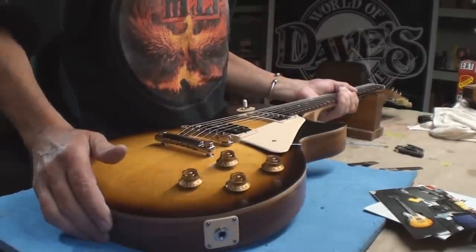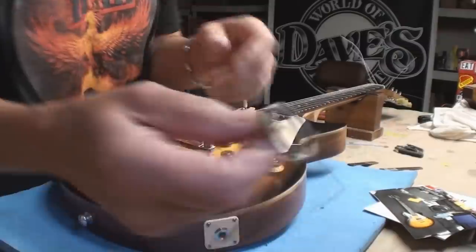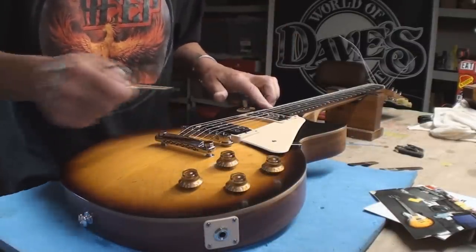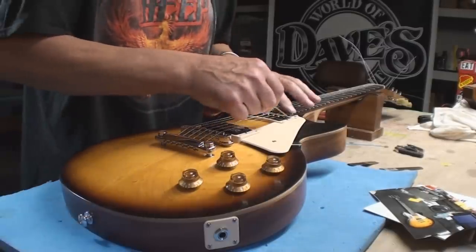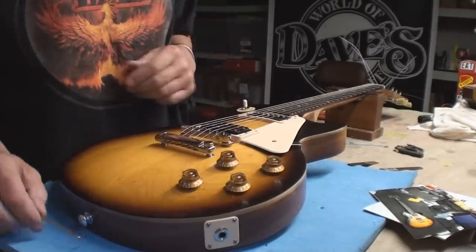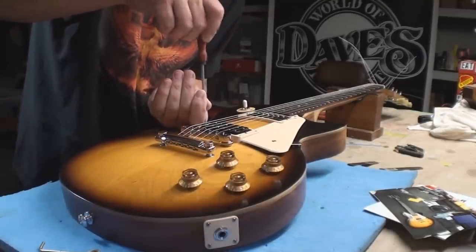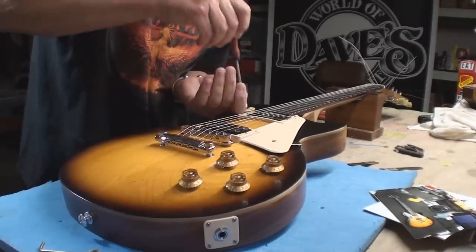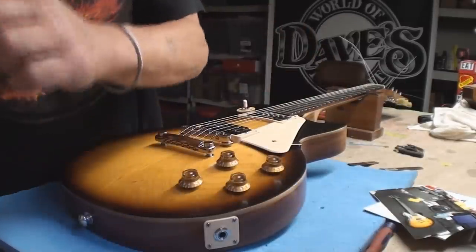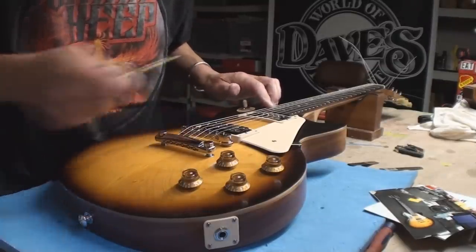It doesn't sound or feel too bad. What I noticed before too is the pickup height was really not looking like it should be — that's too close on both sides. Those are probably just about right. They've set it a little too close on the bass side. They need to be different to compensate for the different diameters in the strings. Still a little bit more adjustment needed.